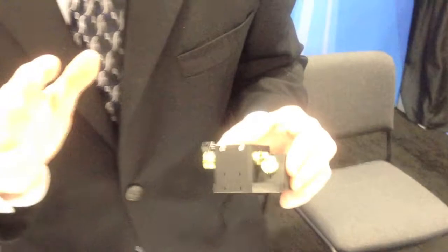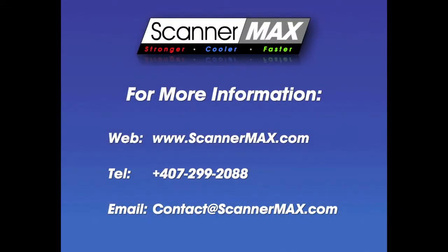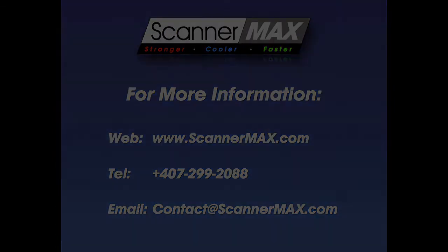There's a lot of cool stuff going on in here. I don't want to take a lot of your time. Check us out at ScannerMax.com — we'll get you fixed right up. Thank you.